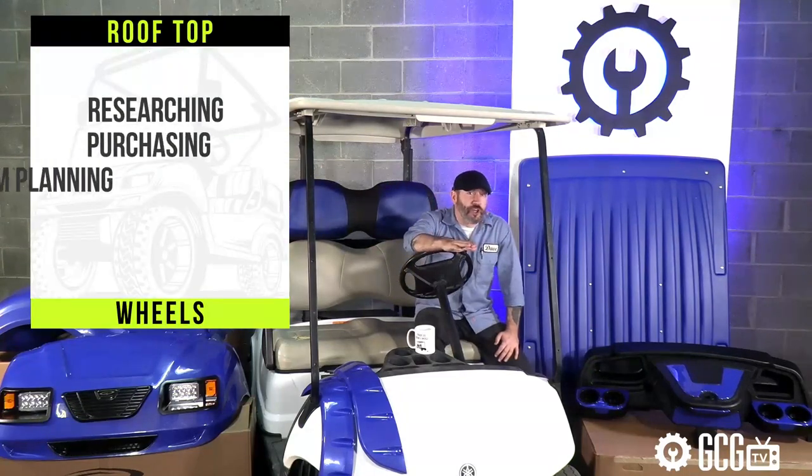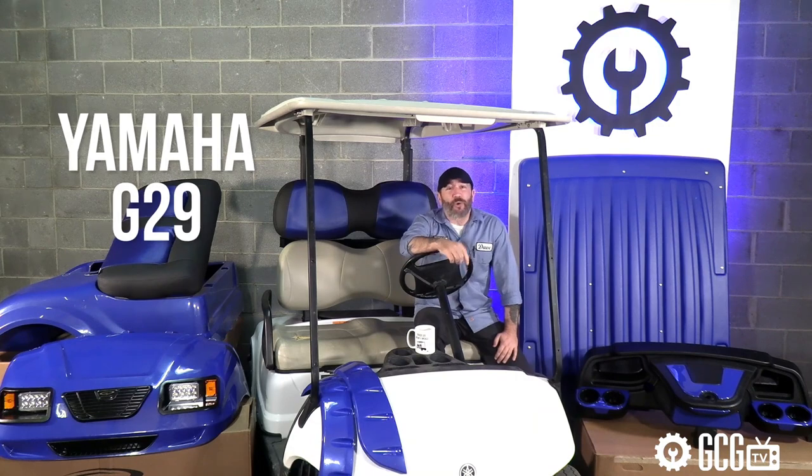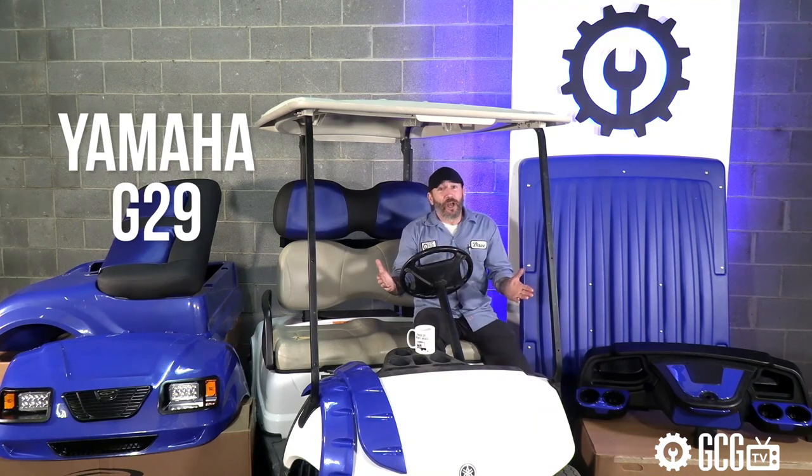We'll look at researching, purchasing, custom planning, and installations on a heavily used gas-powered Yamaha G29.